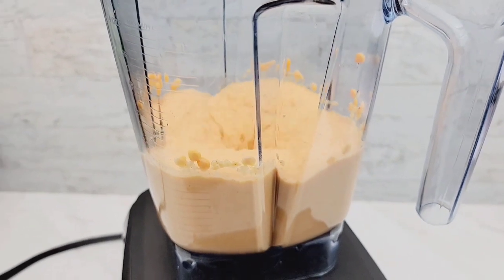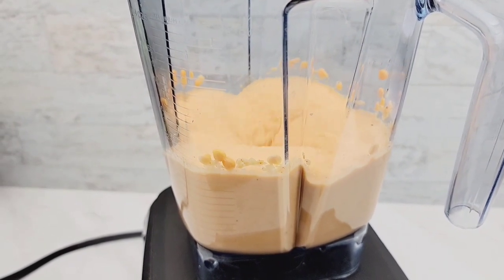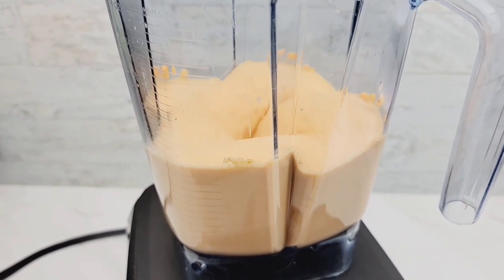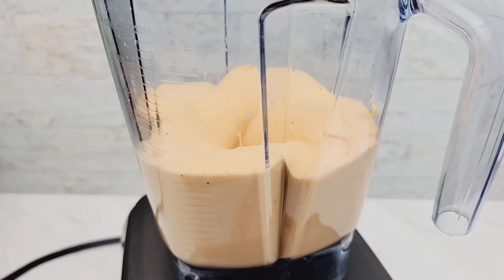Now, I just wanted to add that you could definitely switch up the flavors in this however you like. If you don't want spice, you could take it out. You could use some onion powder, you could use some Indian spices. Whatever you like, you could add to this and switch it up and play around with it. It's a super easy recipe.